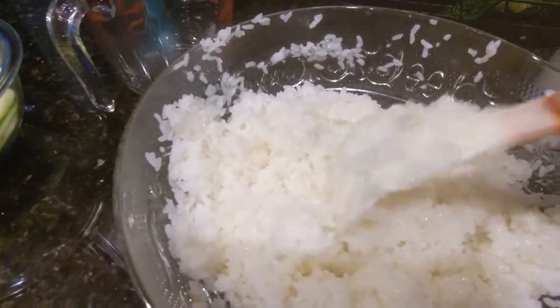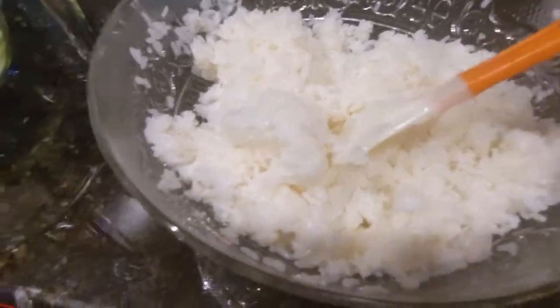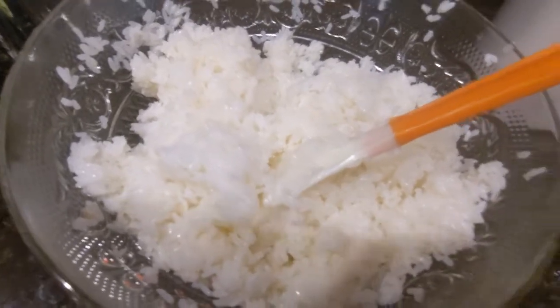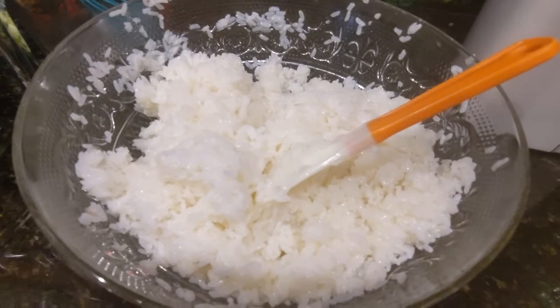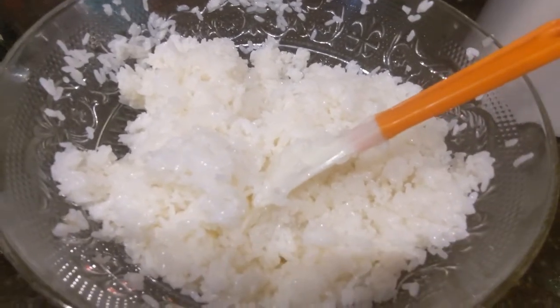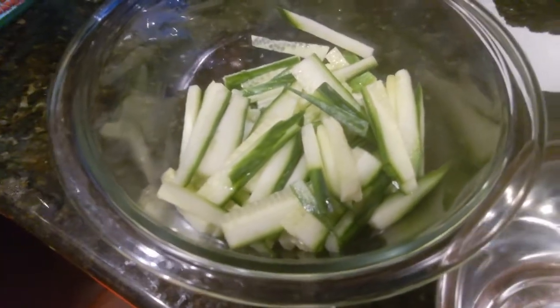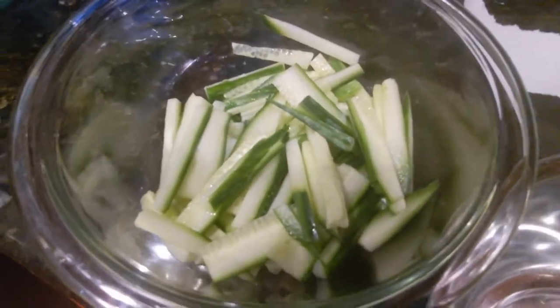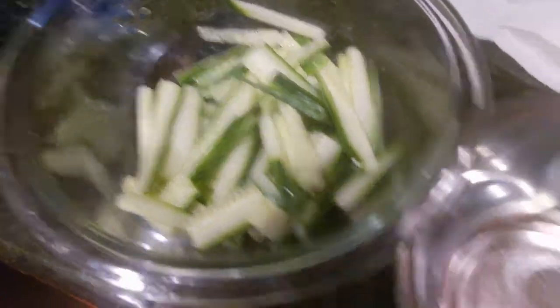I've mixed all the rice with the vinegar mixture — the cup is empty now. The rice is quite moist from all that vinegar. I'm going to cover it with plastic wrap so it doesn't dry out. I also have some country style kimchi that we'll have on the side or inside our sushi. I'll also show the roasted sheets of seaweed cut into smaller pieces. Now for the cucumber — it's been sitting with salt this whole time. I'll put it into a paper towel and squeeze as much water out as I can.